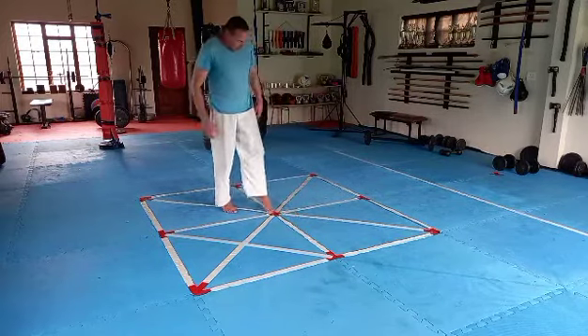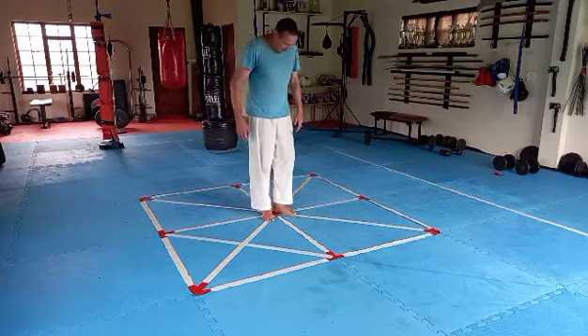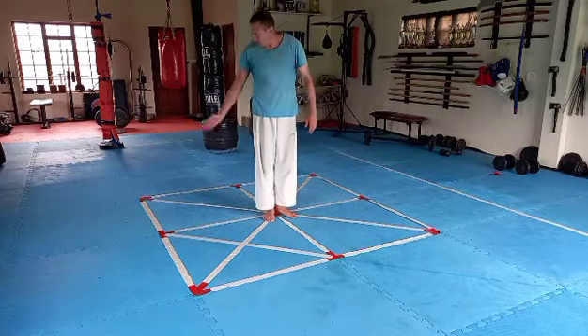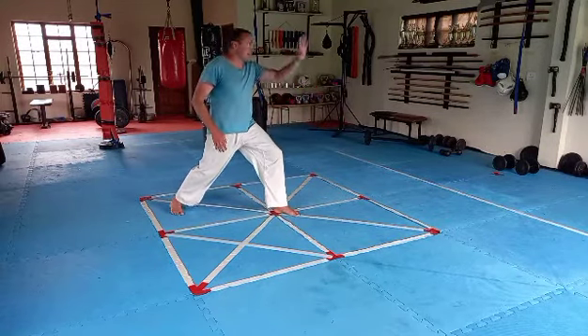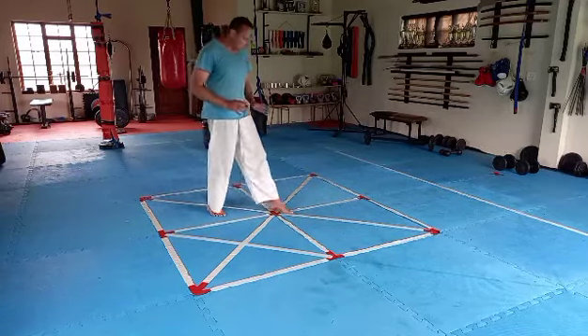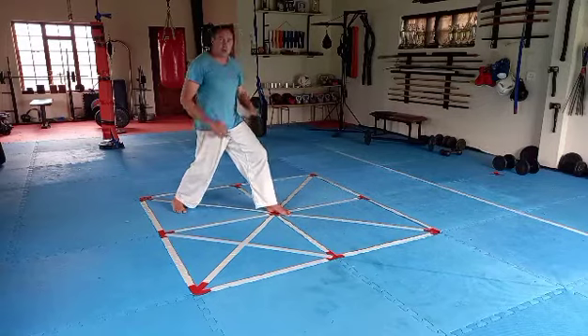First of all let's get the feet right. I've got my imbusen lines drawn out here. I'm going to stand in the center and shift just my right leg on this diagonal line behind me, facing that corner. What that means in terms of my opponent is I'm at a 45-degree angle to my opponent when I'm delivering the combination.